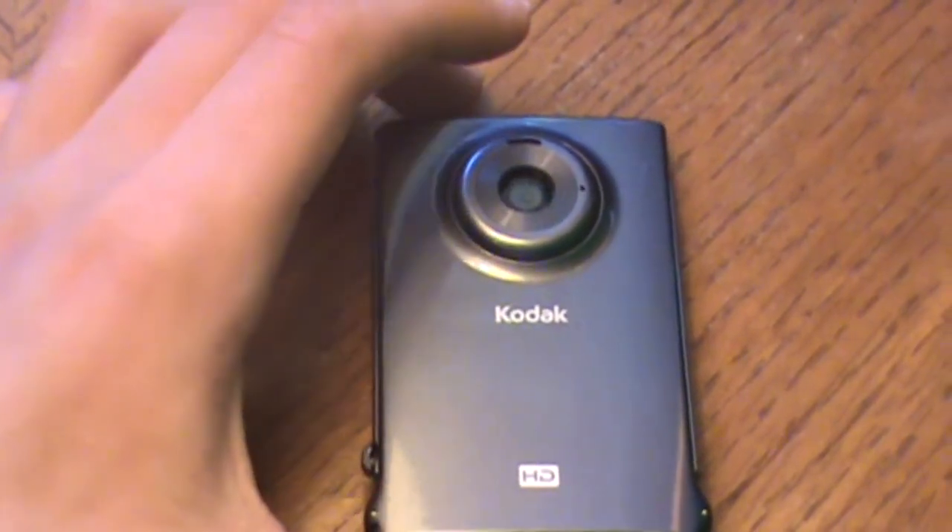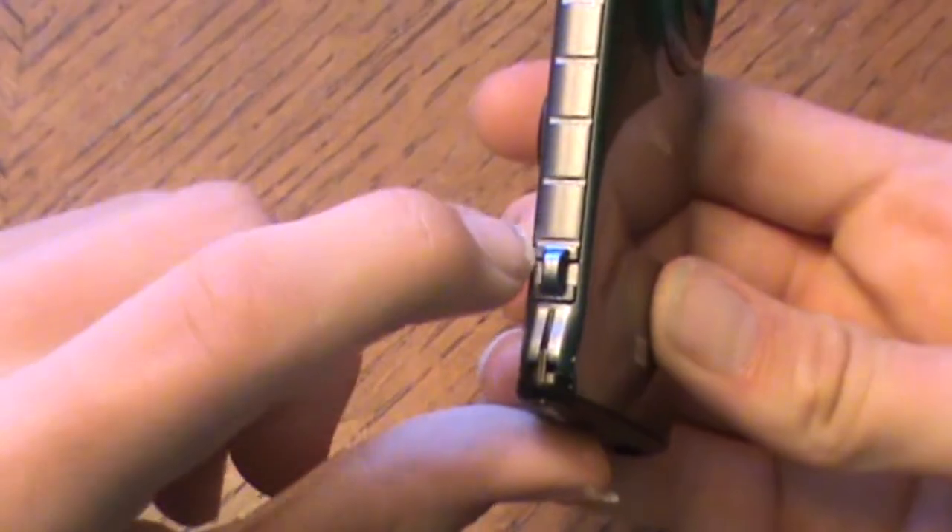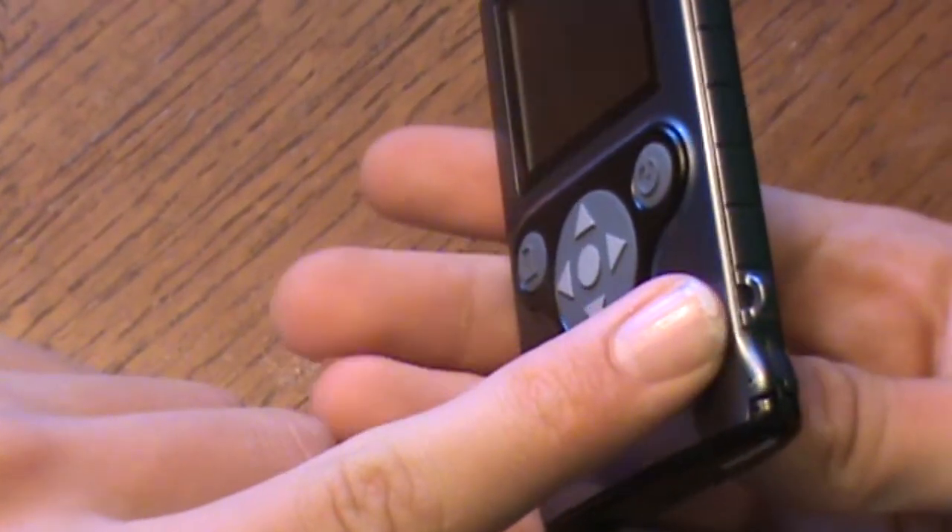It also came with a little attachment piece so you can hold it on your arm, and a piece of string. I couldn't connect it — I couldn't figure out how to do it, so I just left it off.